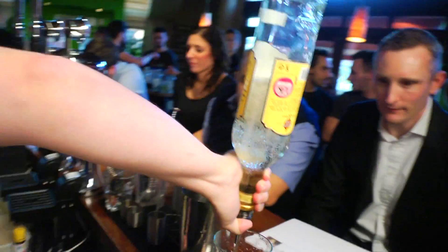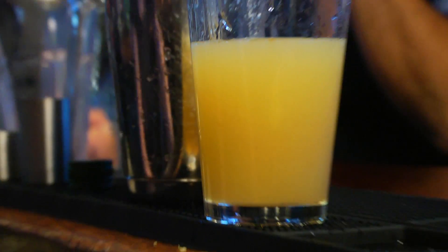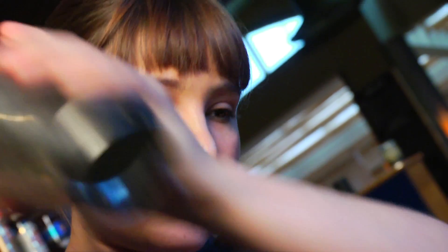My cocktail is called the Pinacubana. It's a tiki-style cocktail, so it's got a pineapple base. 50 ml of pineapple juice, two counts of Licor 43 to bring out the vanilla in the Havana, two counts of lime juice to add some sourness, and finally a bar spoon just to give it a nice finish. There we are.